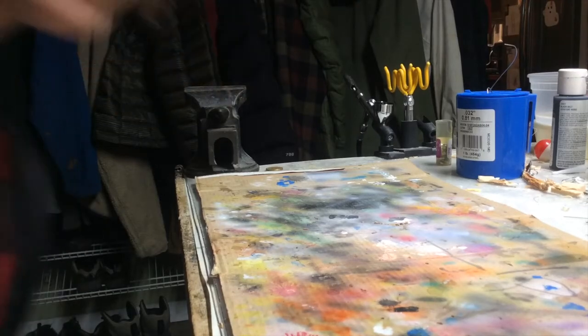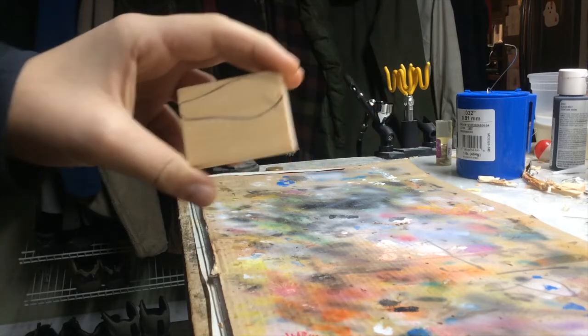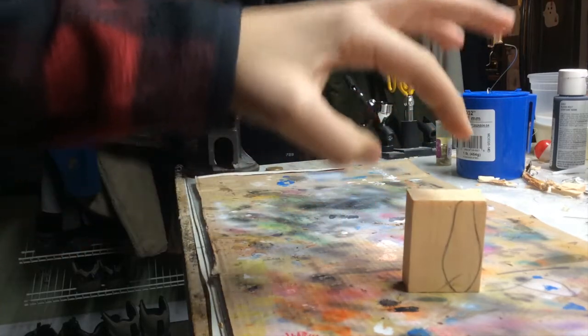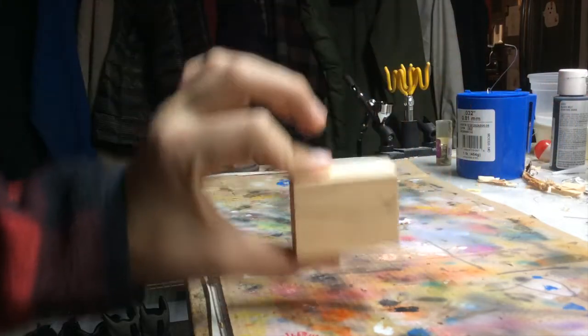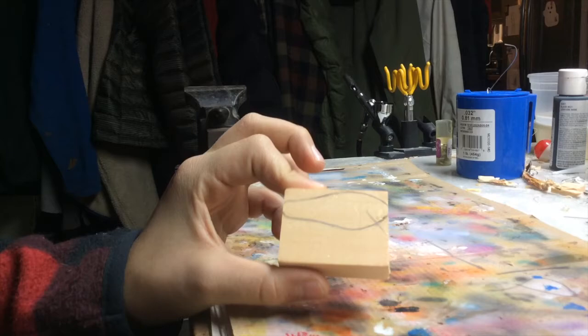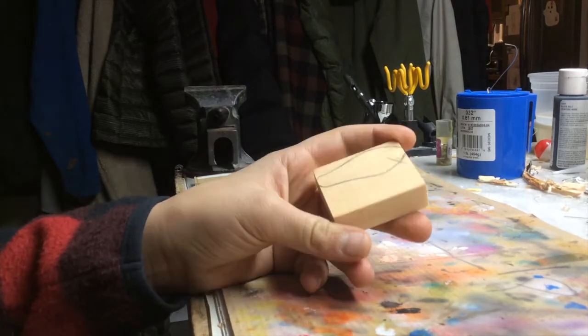Hello and welcome back to my channel. Pretty late, dark out, and that is what we landed — that is what we will be making today. Let's get to work.